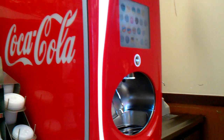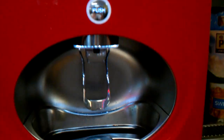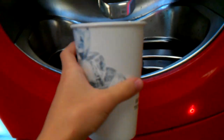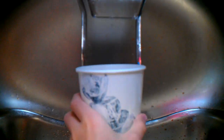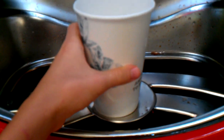They have the red kind instead of the silver. Remember, it has a touch screen and everything, so I have my cup here. Let's get ready. Let's get some ice first. To get ice, you press back and you just get your ice. Then you set your cup down on this thing.